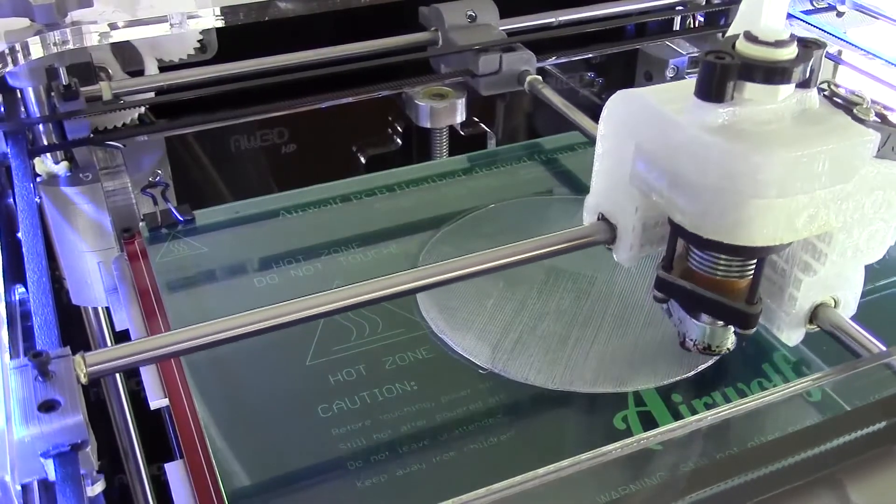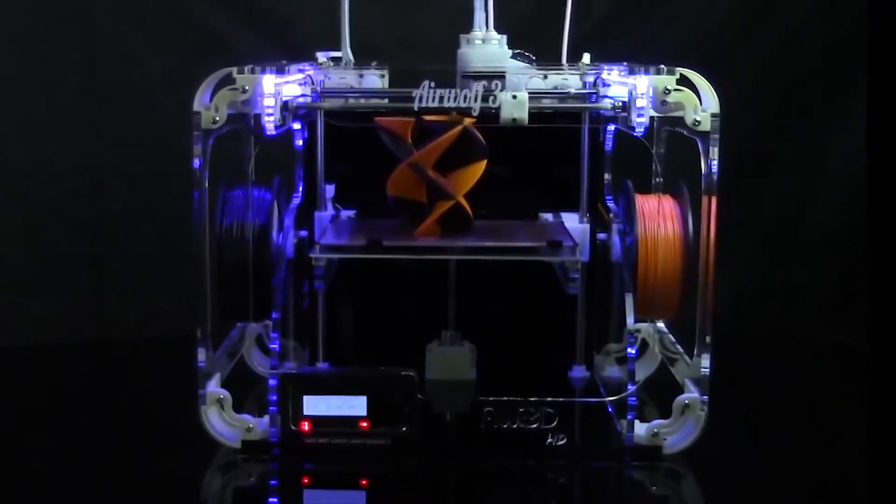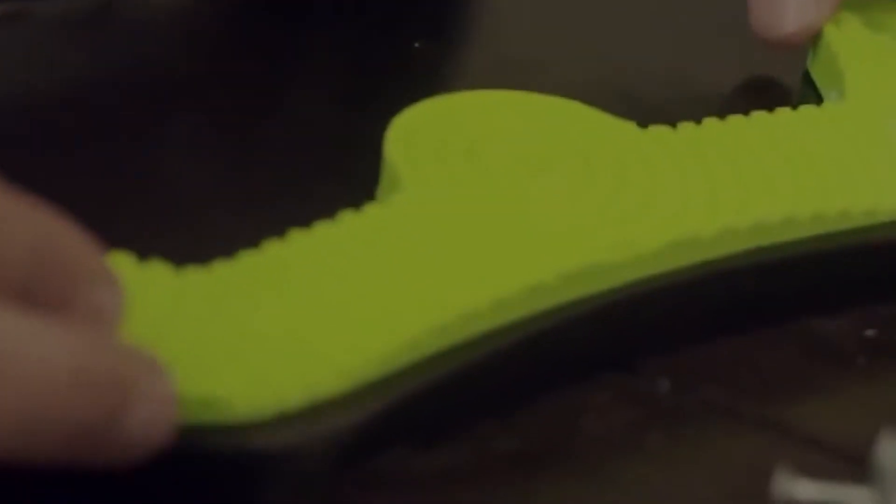The second reason is you can print different materials on the same part. You can use ABS or PLA as a stronger base material, and then if you're printing something meant to be gripped by hand, the second extruder can extrude a rubber-like material on the areas that your hand will interface with.